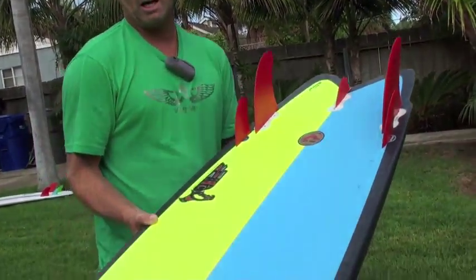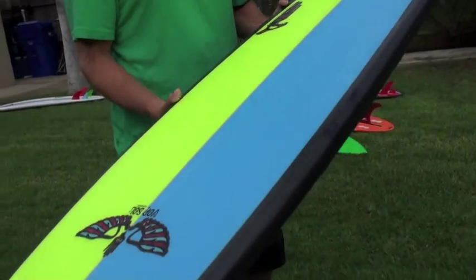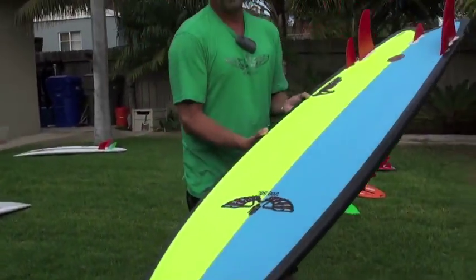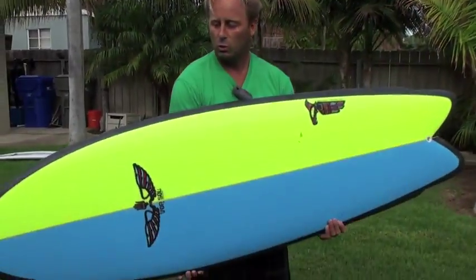This incredible fish design is super exciting to ride. If you want a board that goes fast in little waves, this is one of those boards. It's the VonSol Twinser.